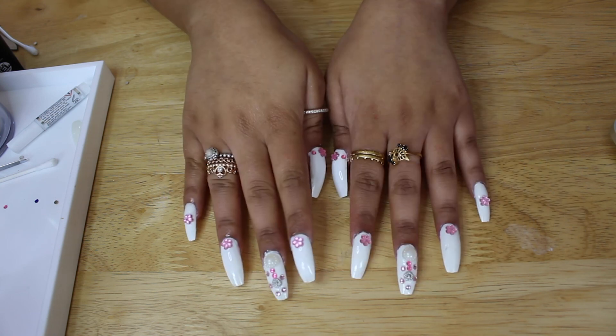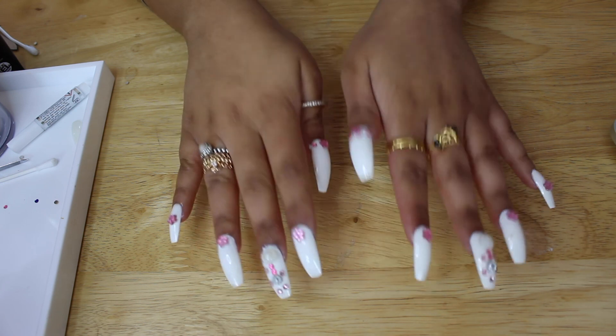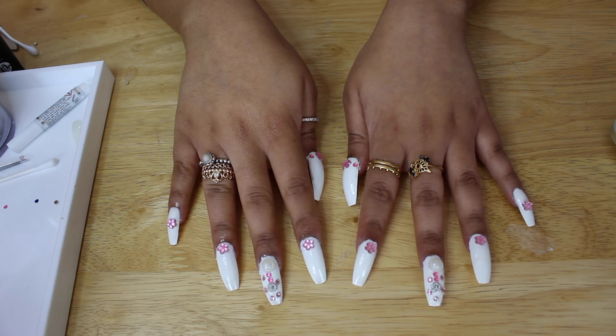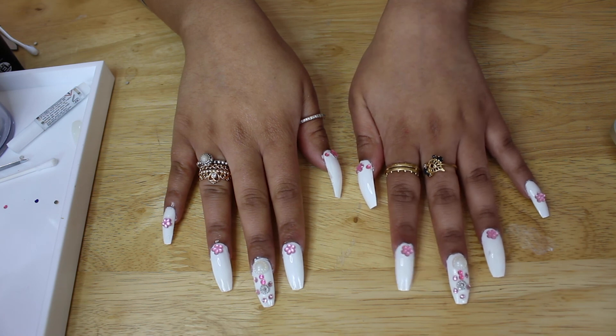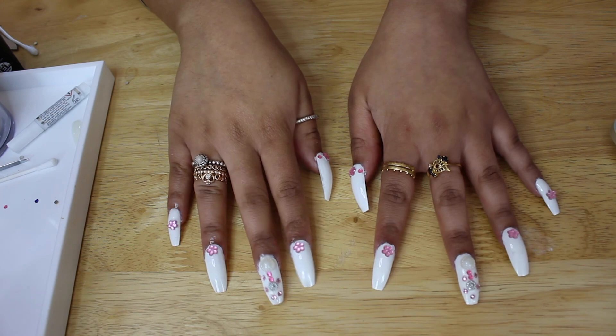Thank you so much guys for watching my YouTube tutorial on how to do these nails. If you obviously want to see anything else like this then please do tell me — DM me on Instagram or on Twitter, or like, share and subscribe and I will obviously show you more videos as soon as. Bye guys!